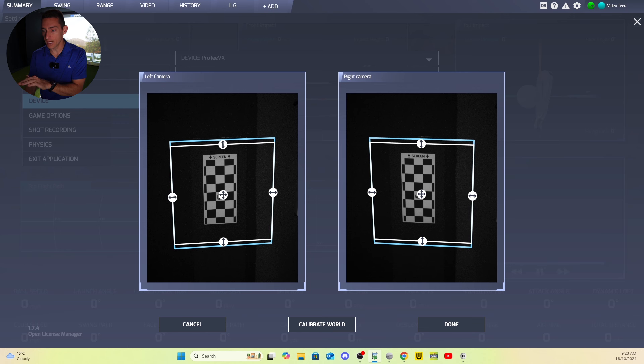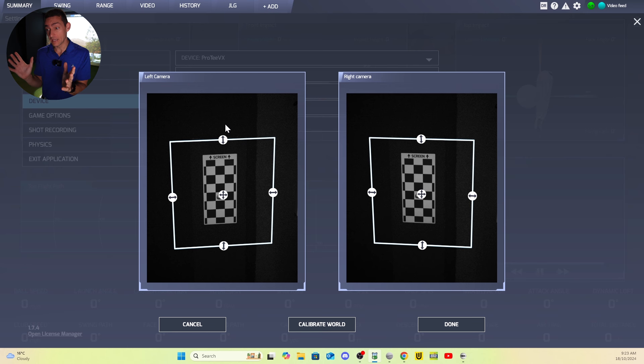Once you click calibrate world, the unit is calibrated and you can see your hitting area. You can actually adjust the size of your hitting area. This size is massive — the biggest hitting area I've ever seen on any device. The hitting area is 65 centimeters by 55 centimeters, or 25 inches by 21 inches. That is as big as it gets.